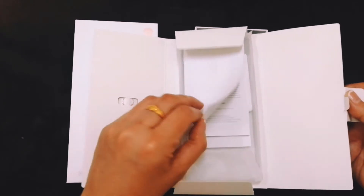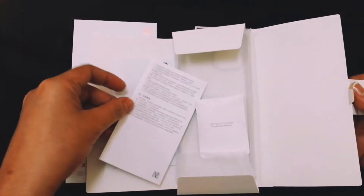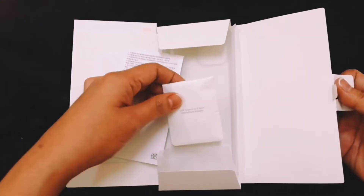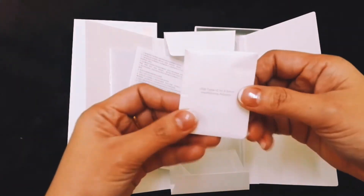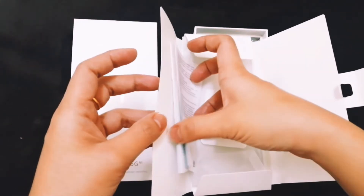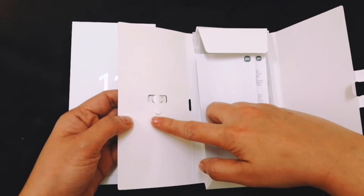Inside the box: a user guide and warranty card, a Type-C to 3.5mm headphone adapter, and a SIM tray eject tool.